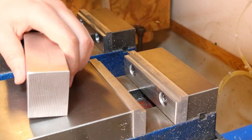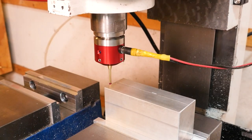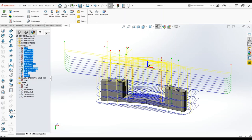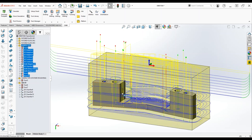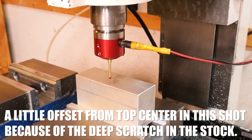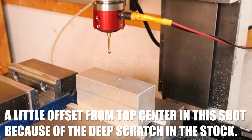So let's put the stock in the vise and use the probe to show the control where it's located in space. In the CAM program, the origin that all the toolpaths are located with respect to is on the top dead center of the stock, represented by that little X, Y, Z triad — and that's where the probe is touching now. By setting X, Y, and Z to zero in the control when the probe is touching this point, we've told the CNC machine where to run the toolpaths in space.